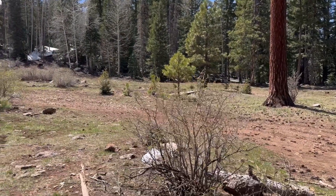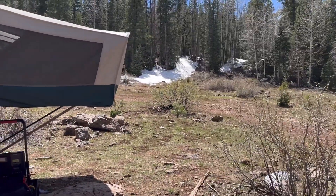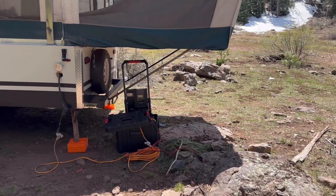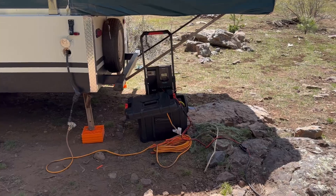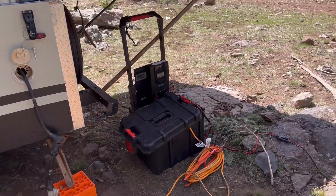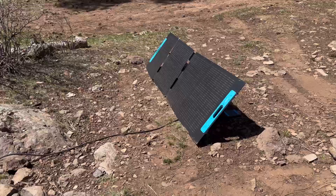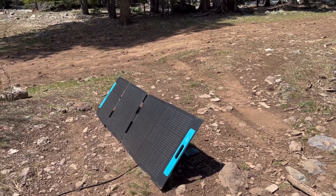Beautiful landscape out here. We're still up here with a little bit of snow piled up, which made for a muddy ride in. But I've got the solar generator working and I'm going to go over how it's doing for us. I'm super happy — I've got this 200-watt panel deployed and it is absolutely rocking right now.